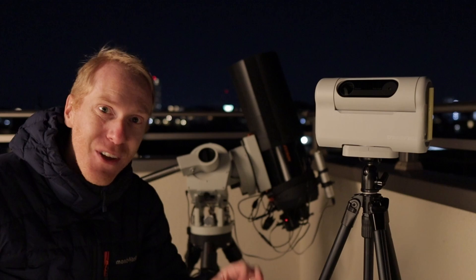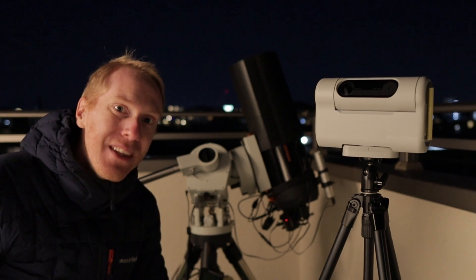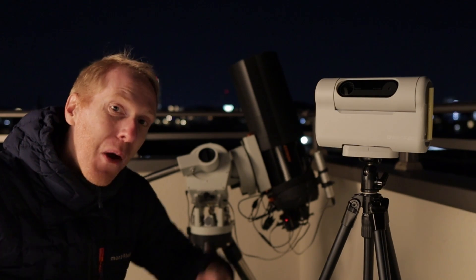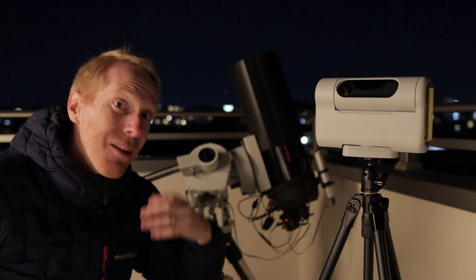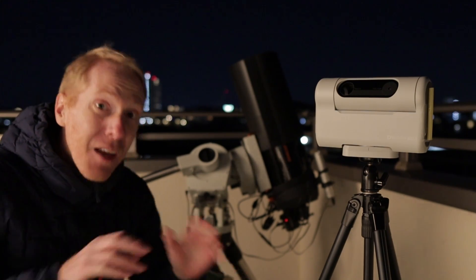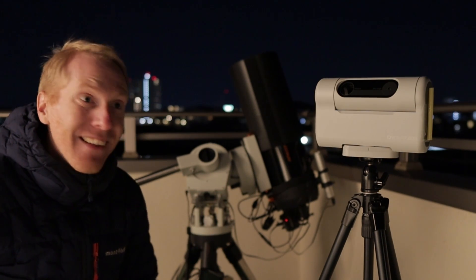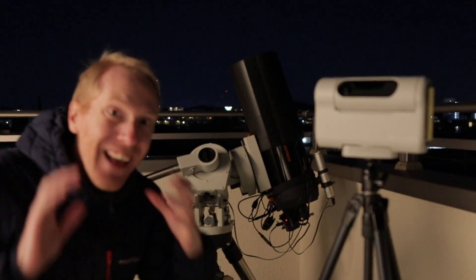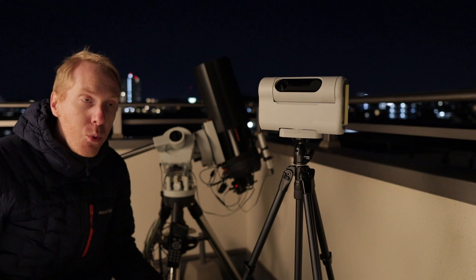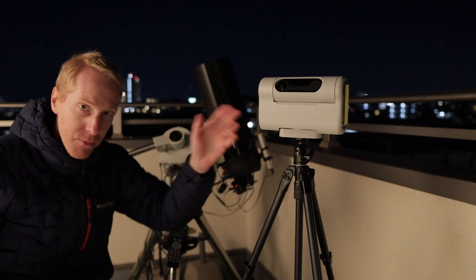The last thing they fixed — and this is the most important for me — is they added an unlinked stretch to the stacking capabilities. The unlinked stretch means they are going to align the color channels to one another. If you're in a very light-polluted area, like here in Tokyo, that makes a big difference. I just tested it briefly on M33 and immediately the picture was perfectly clear, exactly as I expected.